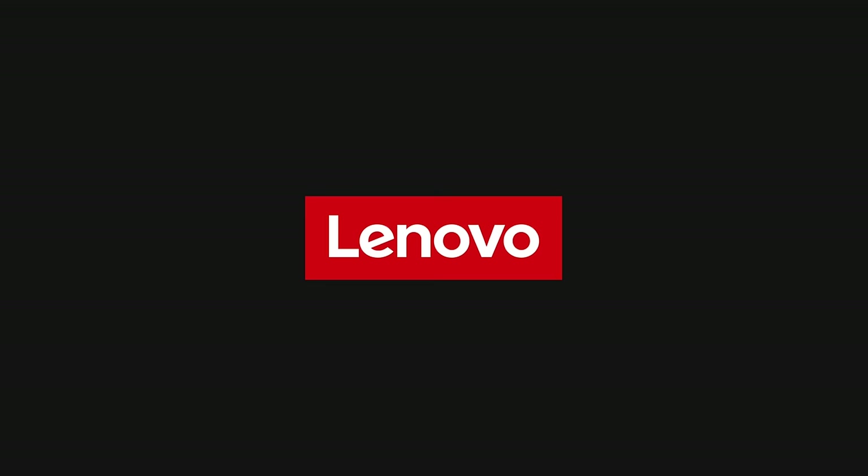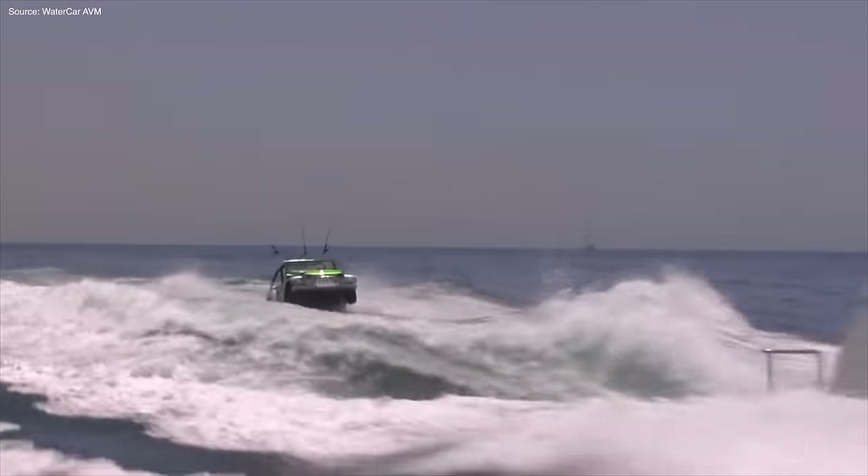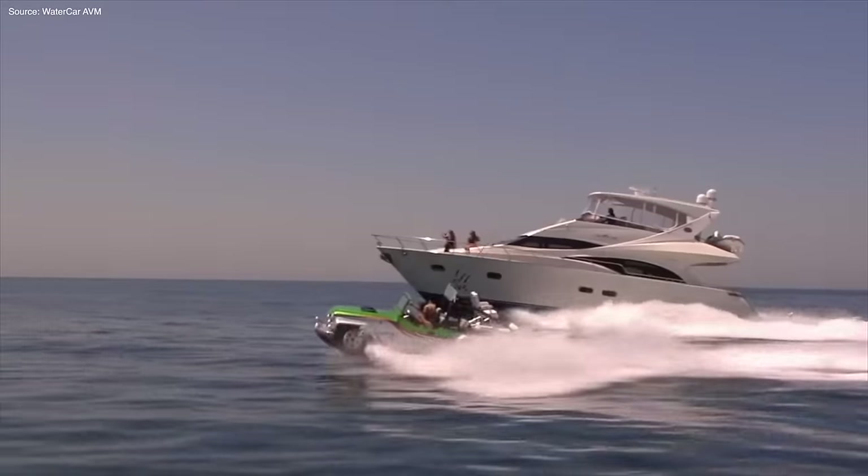Thank you Lenovo for sponsoring this video. Sometimes the idea behind a 2-in-1 sounds good on paper, and the execution ends up looking like this — you get a car that can't really drive and a boat that can't really go very far. But occasionally, like StuffCrust or the Spork, the 2-in-1 works perfectly.